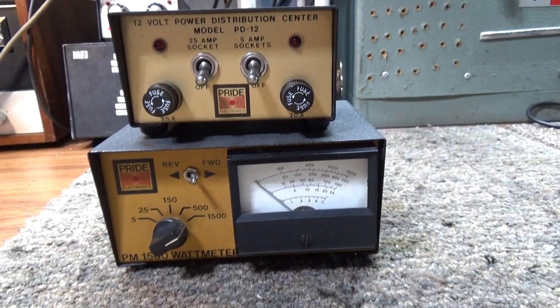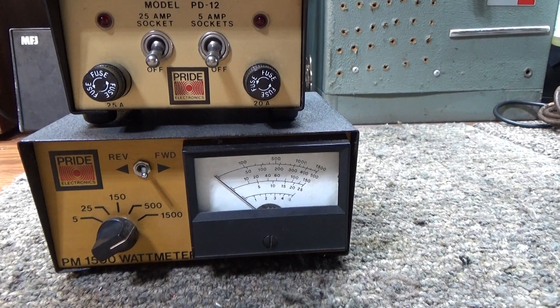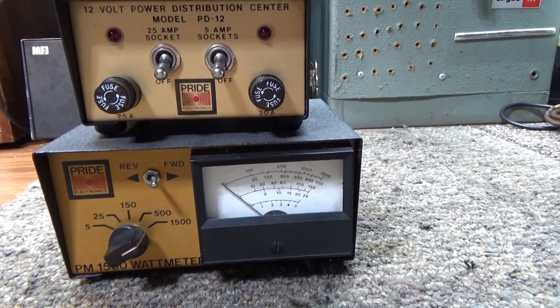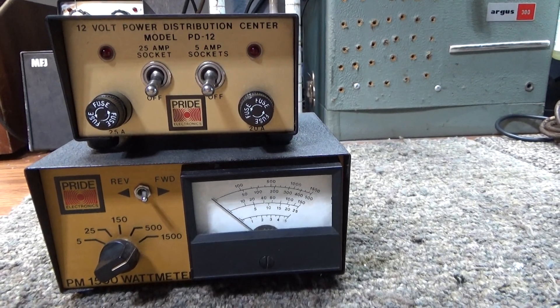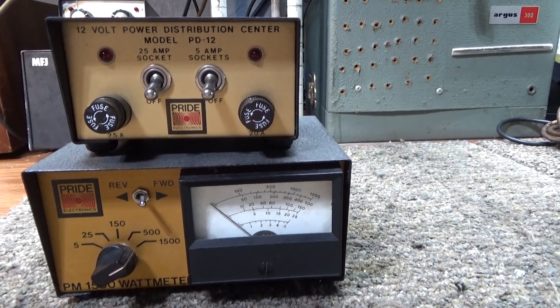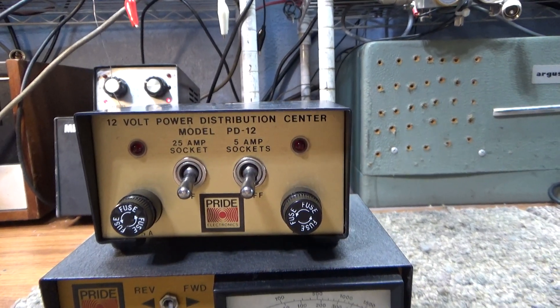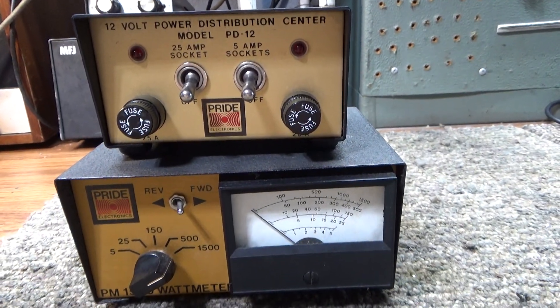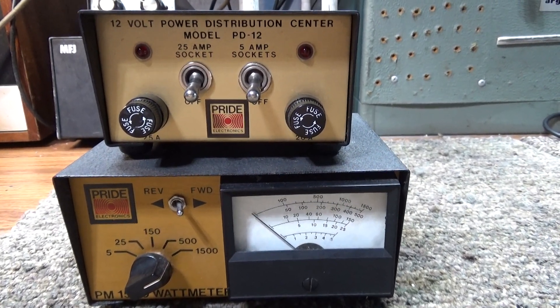I do like the Pride DX 300 and KW1 amps, and the Pride 100 and 150 amps are good little amps, but the only one I'm really into is the DX 300 KW1. I've got a local buddy of mine, a young guy who's super into Pride gear, so I basically bought it to maybe get a good trade out of him.